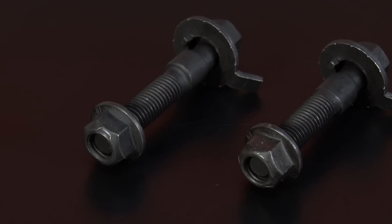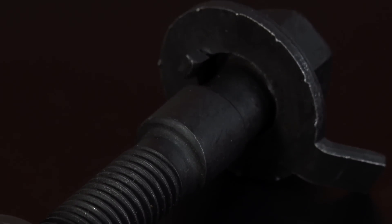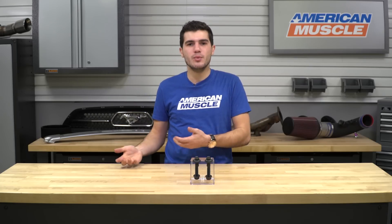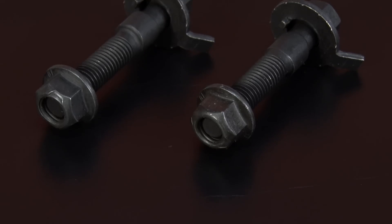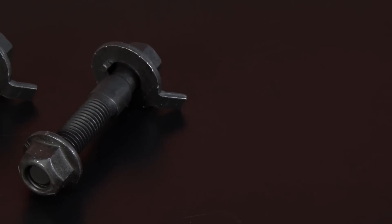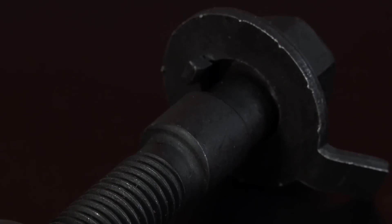The BMR camber adjustment bolts will be for any 2015 or newer Mustang owner who's looking to perfect the alignment on their S550 and get the best handling results possible. They're especially useful for guys with a lowered S550 who want to eliminate excess tire wear and poor handling — specifically those with lowered S550s or who are looking to pick up a set of lowering springs in the near future.